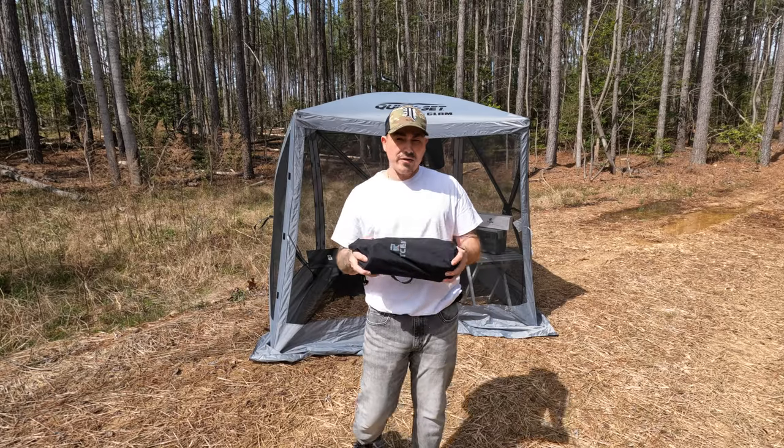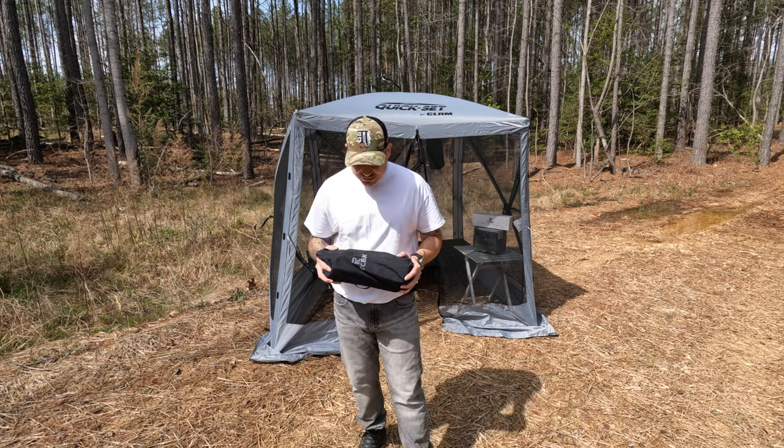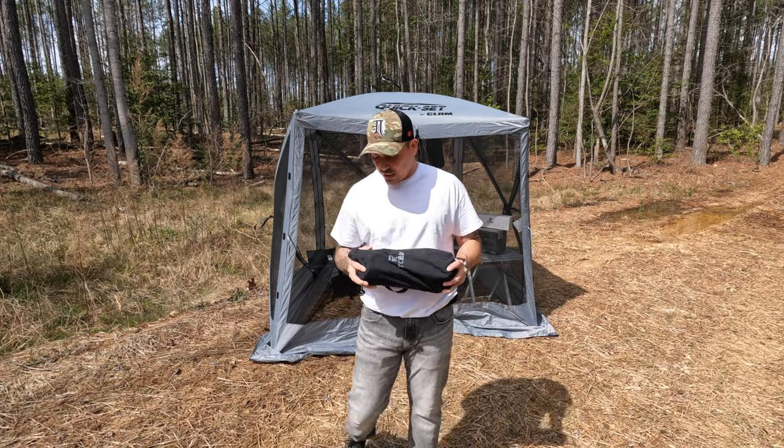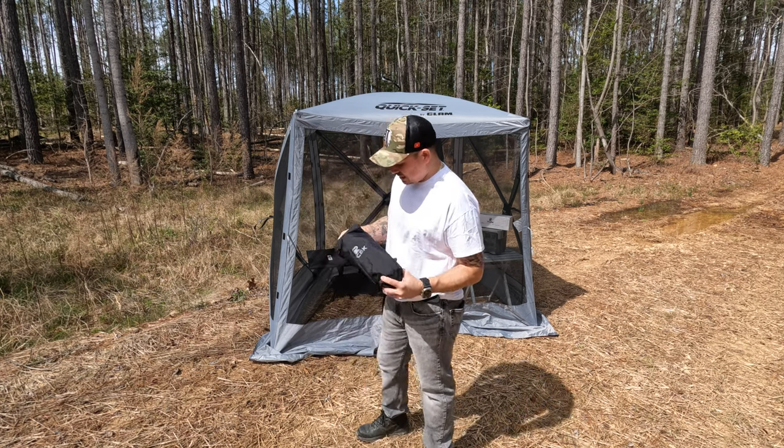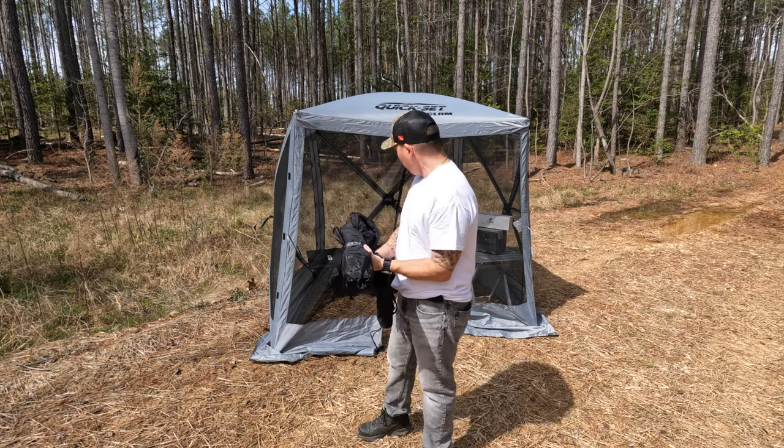I've never opened this before, so I'm going to open it for the very first time. We're going to see how easy it is to set up, how quick I can assemble it, and then we'll check out how comfortable it is and check out the material.